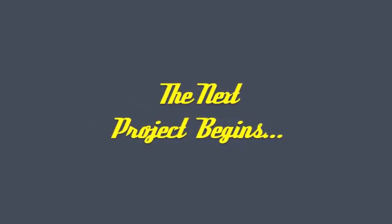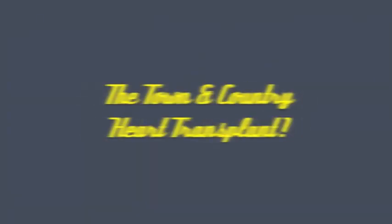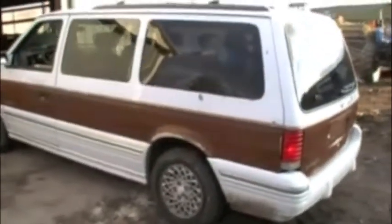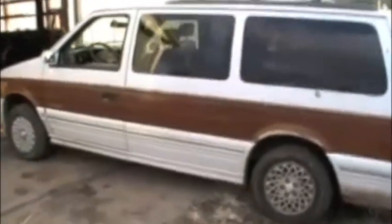I regarded the world as such a sad sight until I viewed it in black and white. This is another one of my projects. It's a '94 all-wheel drive. I'm going to strip this one and put the motor and tranny into another one.